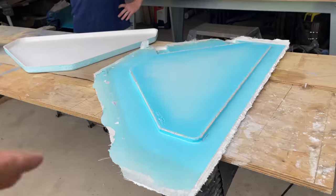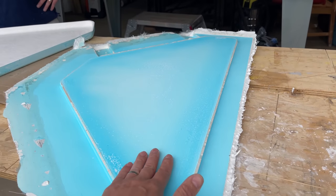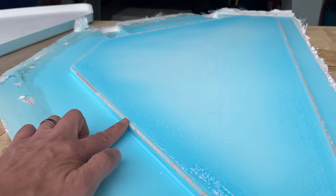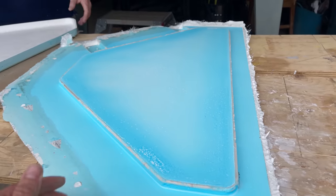That released really easily — came straight out, popped straight off. You can see the blue PVA which will just wash off fine. We've also got the plasticine that we used on the corners, so Richard is just going to come in now and scrape those off, get this all cleaned up and trimmed.